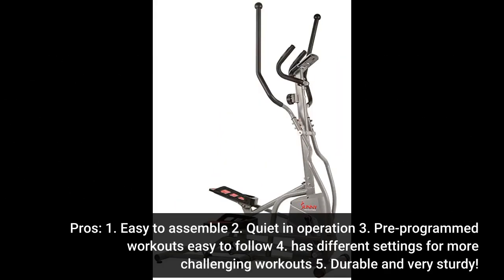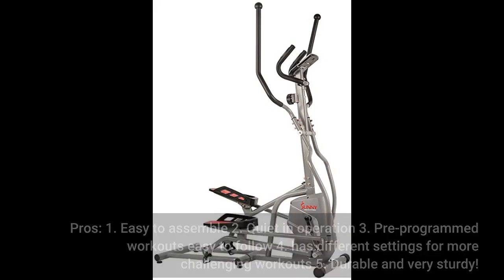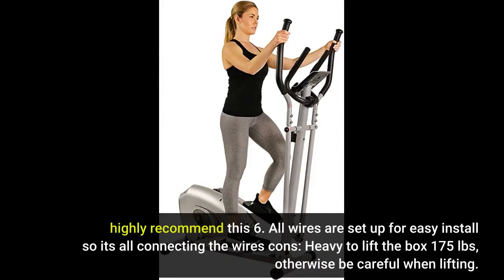Pros: 1. Easy to assemble. 2. Quiet in operation. 3. Pre-programmed workouts easy to follow. 4. Has different settings for more challenging workouts. 5. Durable and very sturdy — highly recommend. 6. All wires are set up for easy install, so it's all about connecting the wires.